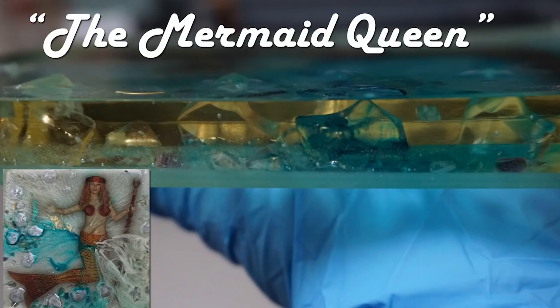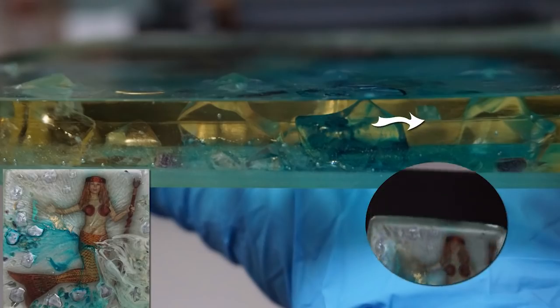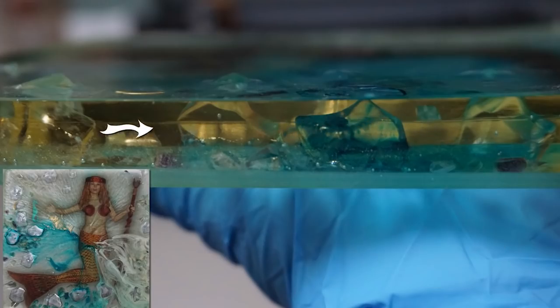The third pour was another six ounces of resin, but this was a pure resin with absolutely no colorants or any kind of embedding. And the fourth pour was another batch of resin with no color added. However, I did drop a few small colored aquarium stones so that there would be a little bit more depth — not too many, just enough.